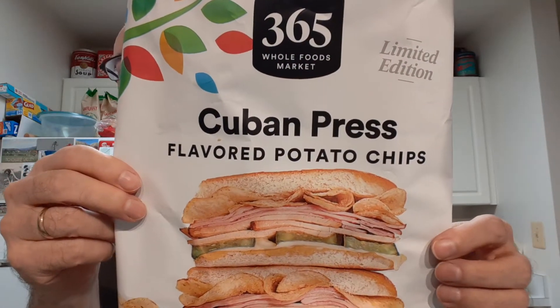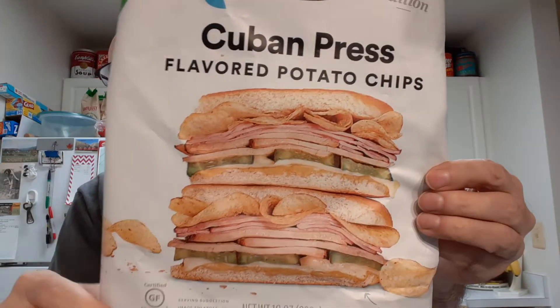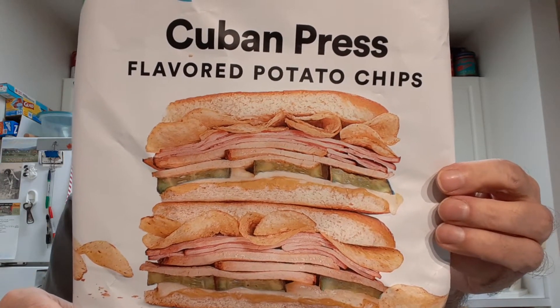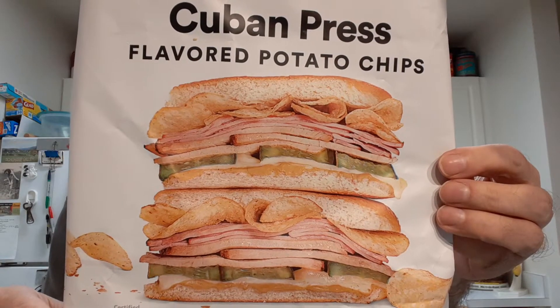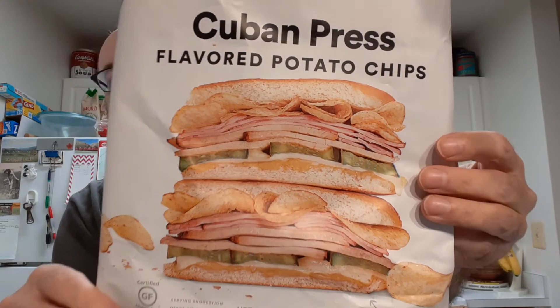I'll be trying the 365 Whole Foods Cuban press flavored potato chips. This is supposed to be a flavoring of a Cuban pressed sandwich. If you've never had one, they're made with ham, roast pork, Swiss cheese, pickles, and mustard on Cuban bread, and then of course it's pressed to melt the cheese.